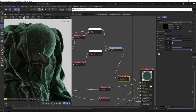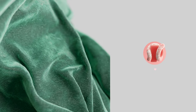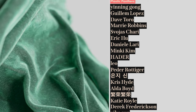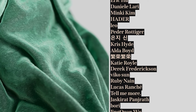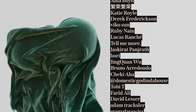Okay, that's it — hope you learned something. We're slowly going through more and more fabrics and I'm here for it. Check out the velvet pack and the rest of the fabric packs on my Gumroad, check out the enamel pins, consider supporting on Patreon. A luxurious recognition for all my illustrious patrons and members: Yin, Gong, Giam Lopez, Dave Toro, Marie Robbins, Svoys, Chari, Eric Hu, Daniel, Larry, Minky, Kim Hader, Leo Petter, Odiger, Gyanji Shin, Chris Hide, Aldo Boyd, Fan Rong, Katie Royal, Derek Frederickson, Viko Sun, Ruby 9, Lucas Ranchet, Tell Me More, Jeskira, Pandraft, Bori, Jing Kwan Wu, Bruno Ardondo, Checky Aha, Domestic God in the House.